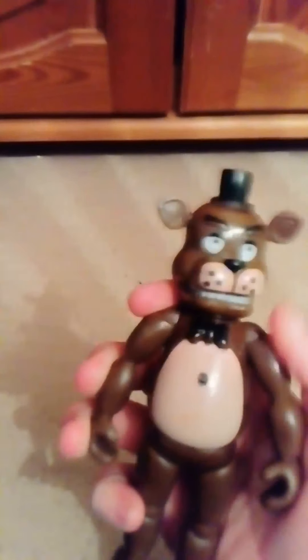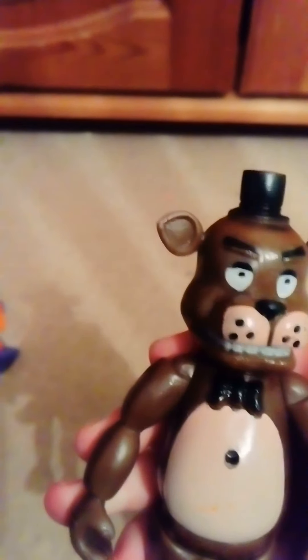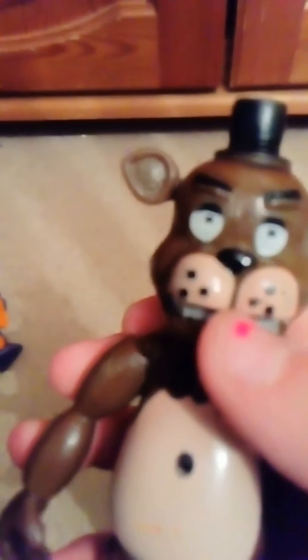A couple of things I notice: the dots on his snout are smudged, and the paint on his bowtie is really messy. The chests light up — press the button on the back and they light up. Overall pretty good, but what is this bit on his hat?